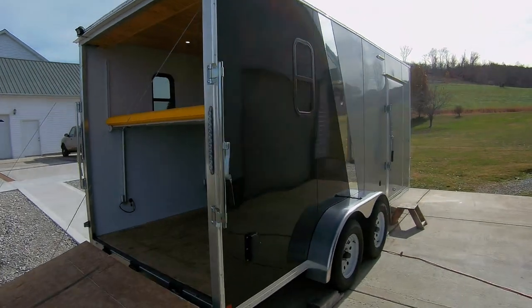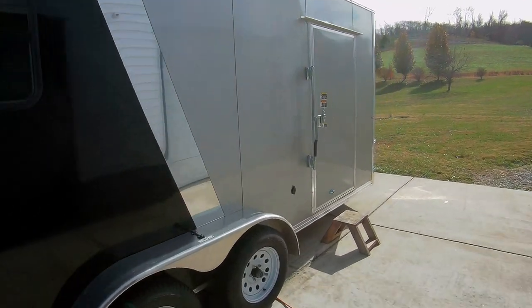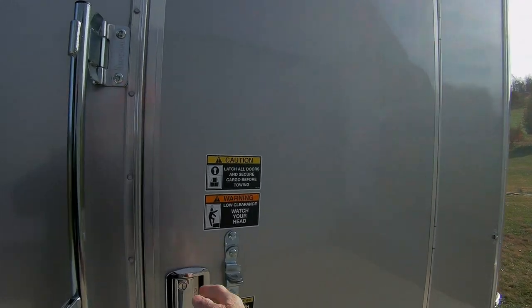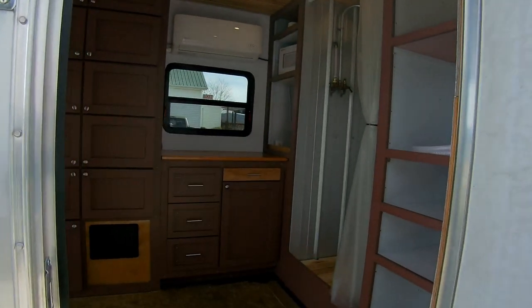Let's walk around to the front. Got a large RV-style door — let's go ahead and open this and come on inside.